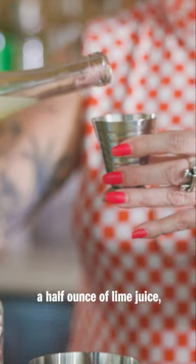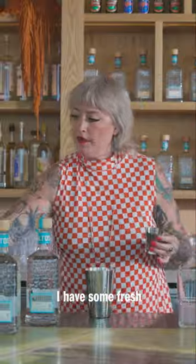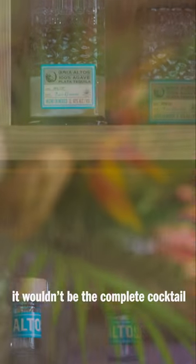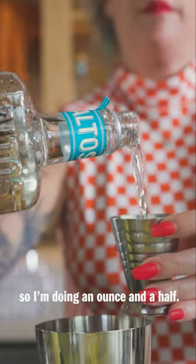Next I'm going to add a half ounce of lime juice, quarter ounce of celery vinegar, a half ounce of fresh cucumber juice, and an ounce and a half of fresh green apple juice. And of course it wouldn't be the complete cocktail without Altos Blanco, so I'm doing an ounce and a half.